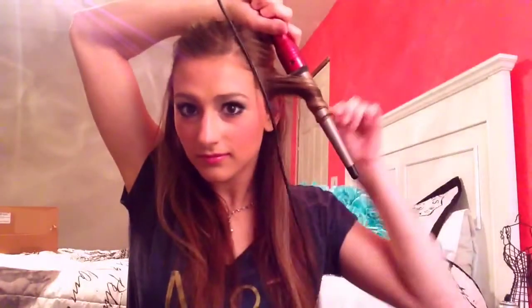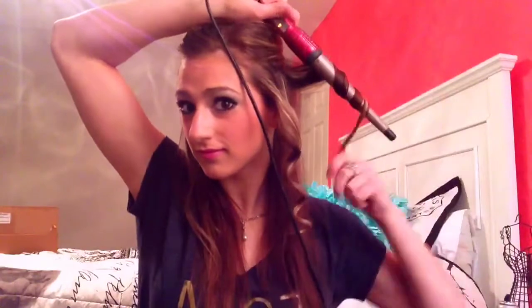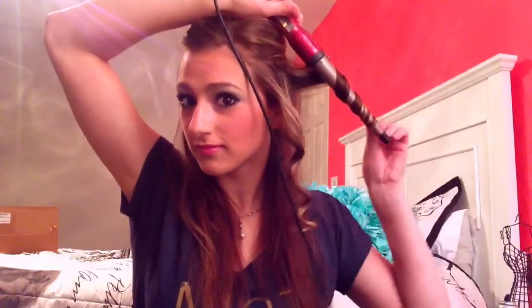So then I'm going to split it into two sections and take about an inch of hair. The first curl I'm going to wrap going away from my face, and I'm going to hold that for about five seconds. The next curl I'm going to do going towards my face. Doing your curls in opposite directions adds more volume and makes it look more natural because it's not all going in one direction.